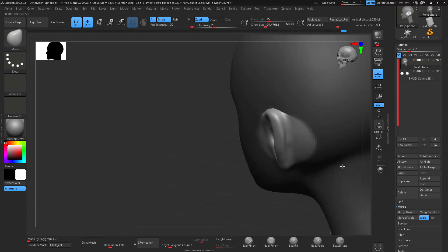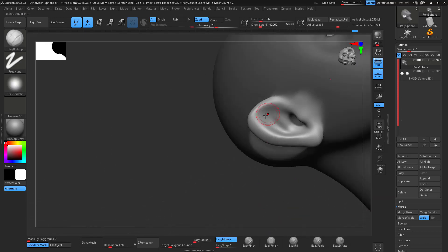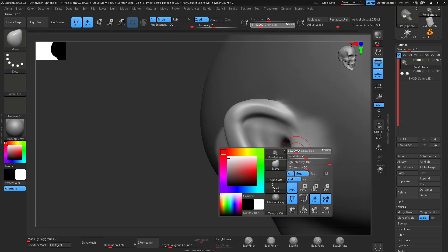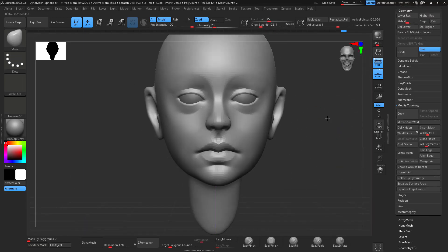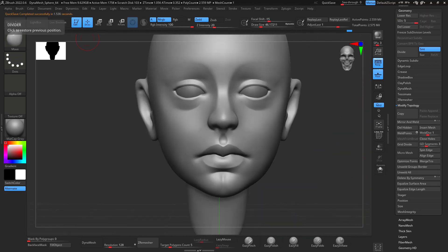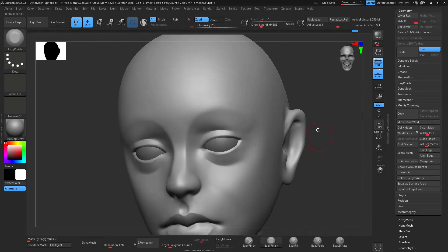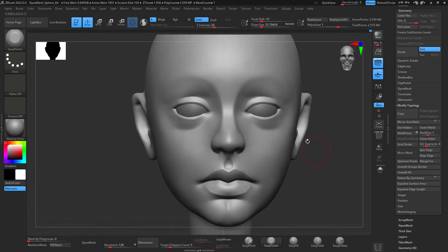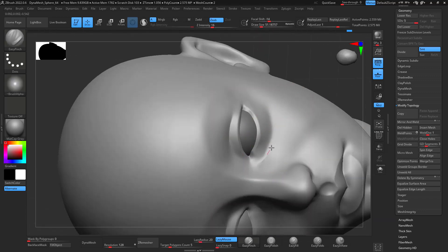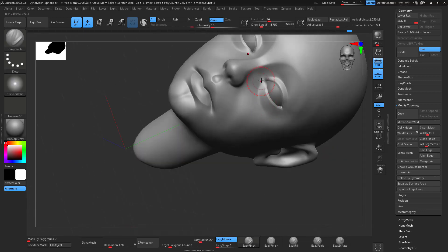After finishing working a little bit more on those shapes, I started working on the ear and I definitely didn't like the results. But the ears are actually covered a bit by the hair, so that was a lucky thing because I really didn't like them anyway.